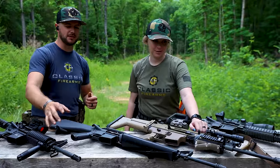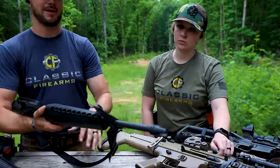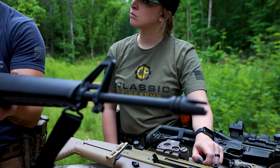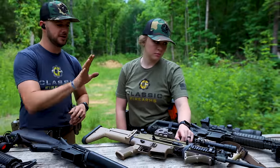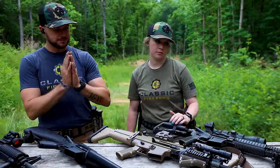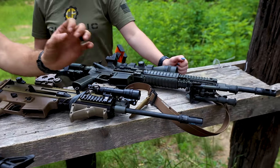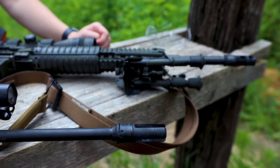There are different types out there. We've got the A2 birdcage on the M4, we've got a three-prong here — kind of that old school vibe — and that daisy picker thing from the M16. On this SCAR-16, we've got some fun stuff set up, including the Surefire three-prong War Comp. This is a compensator slash flash hider.